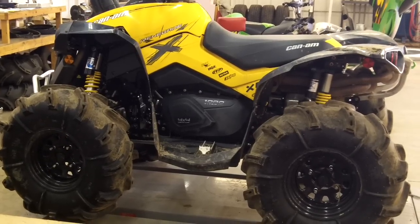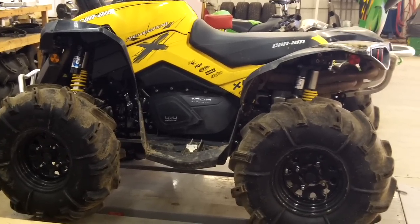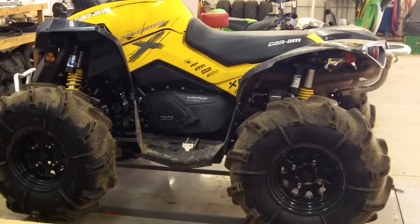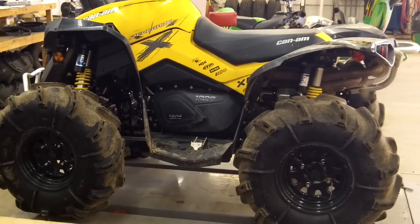Hey guys, this is the crew from EPI. Today we're going to install a clutch kit and show you how to do a quick install. This is a 2012 Can-Am Renegade 1000 with 30-inch silverbacks. We're going to put our mutter kit in it and see how it works.